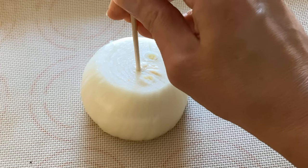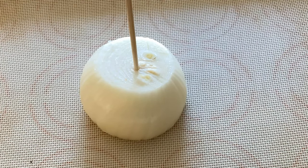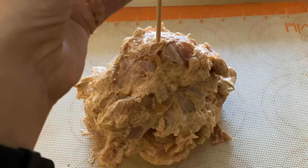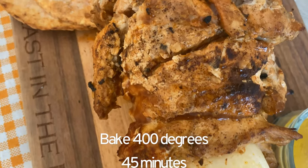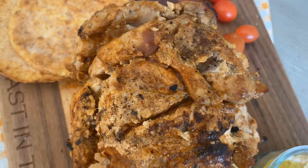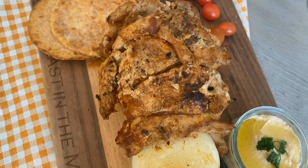For an easy DIY shawarma stand, I just took an onion, flattened both sides, put a skewer in there, and all you do is pile the chicken pieces all the way up the skewer. Bake it at 400 degrees for about 45 minutes and you are all set.